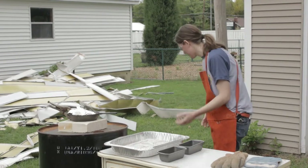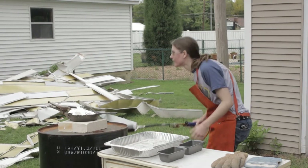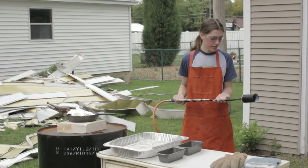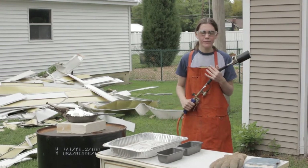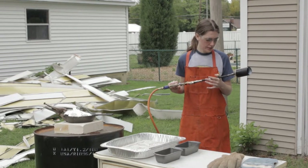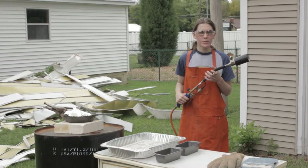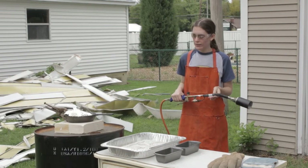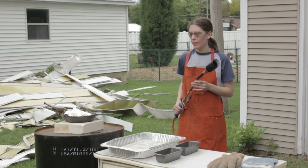My heat source is a little bit excessive for what I'm doing. This is actually a brush burner — you can find these at farm places like Farm and Fleet or World King or any other farm supply store. This will pump out more than enough heat to melt my metal.